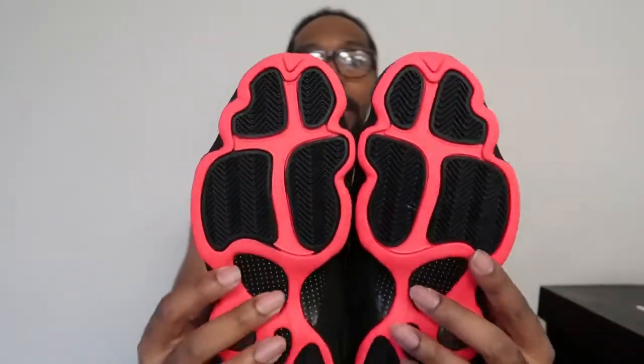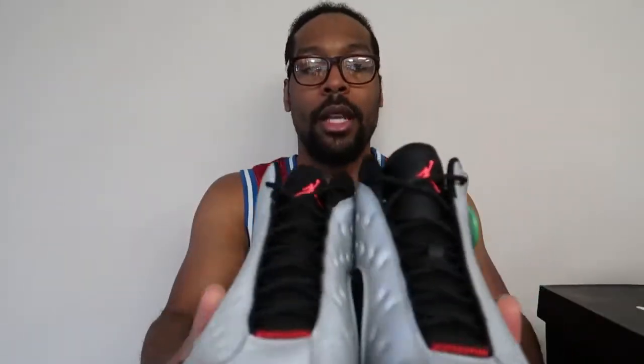Just a real quick video, nothing to get in depth with. Simple. Clean. Stay tuned, got some more videos for you guys. Yeah, I actually like this shoe — I really do.